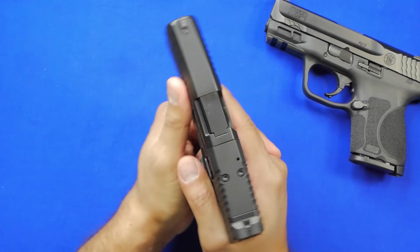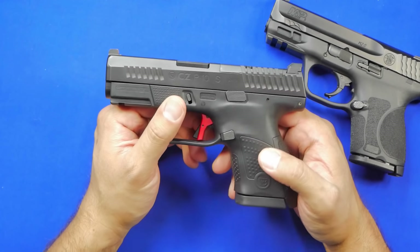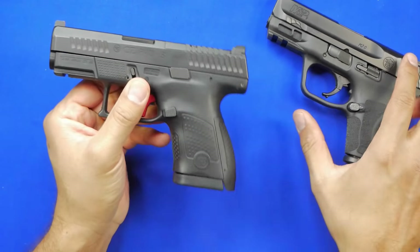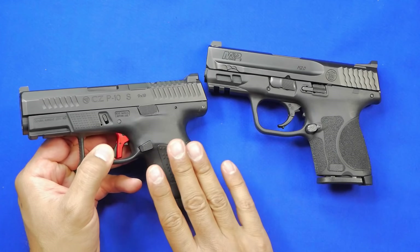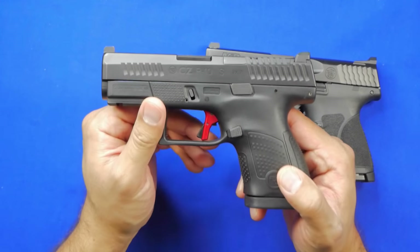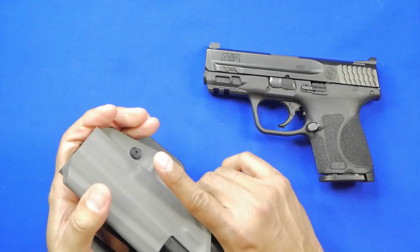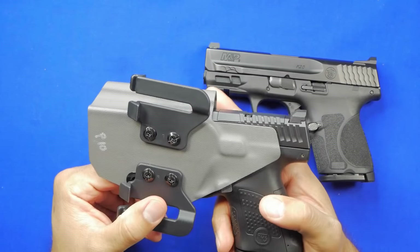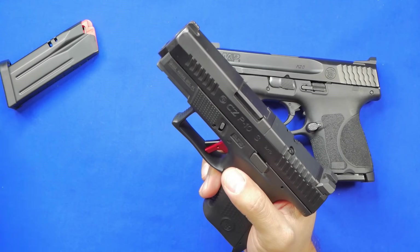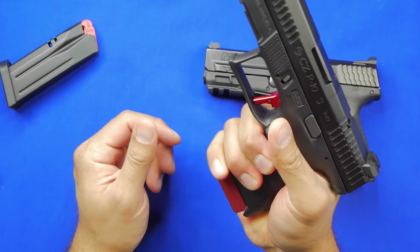Overall the gun is fantastic — I don't think most people would complain about owning one if you can find them. It shoots well and it's a flat-shooting handgun. I will say that in the comparison between these two, I definitely notice more recoil in the P10S versus the 2.0 — we'll talk about why in a minute. Size-wise, this is an easily concealable handgun. I've had no problems carrying it inside or outside the waistband. I also picked up a UTG plus-zero extension to give myself a little more room for my pinky.